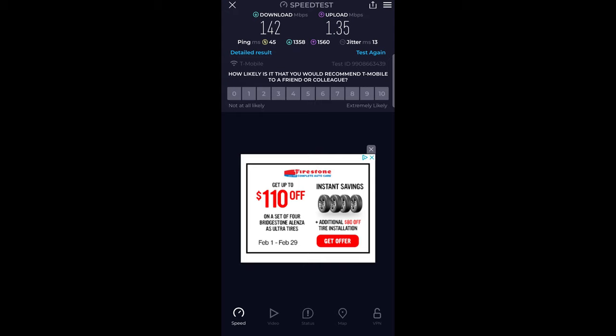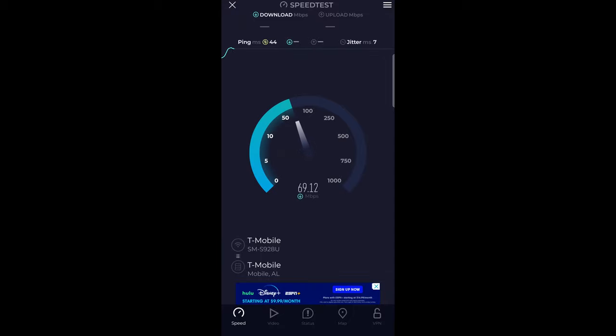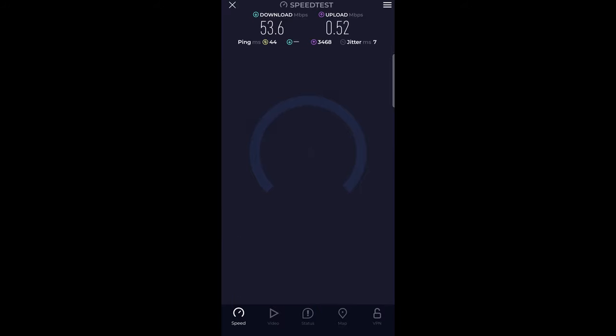The cell booster is back in place. Running another speed test — 44 ping, not bad. Honestly though, not really looking that good overall. The pings are really good, but definitely not good on the upload side, and we don't even have a loaded ping result for the download, which is strange.